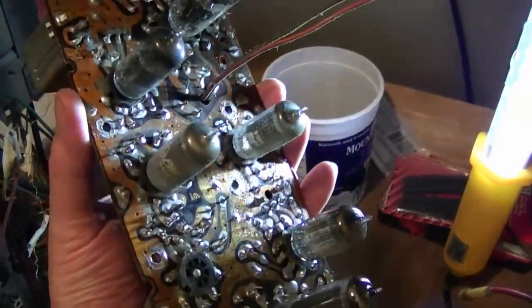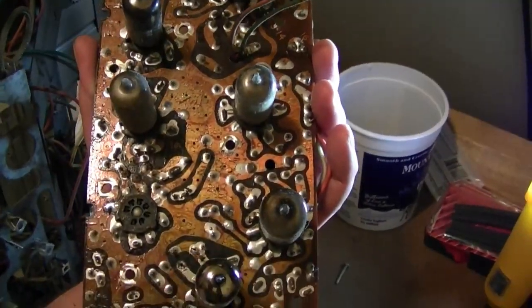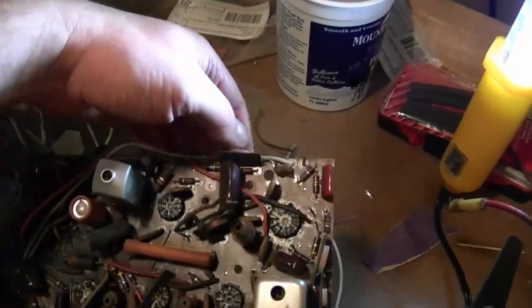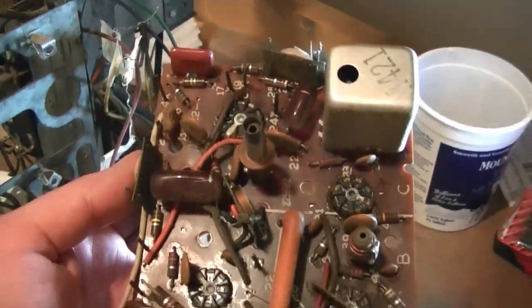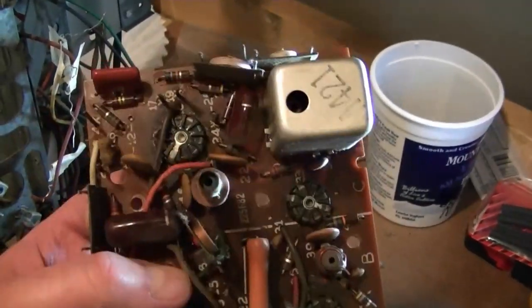Here we can see how the tubes are actually inserted on the foil side, and then all the components are on this side. There's one capacitor that I managed to replace while it was still attached to the chassis, and that's when I decided that was just way too much of a hassle — it'd be better if I just removed the whole board, so that's what I've done.